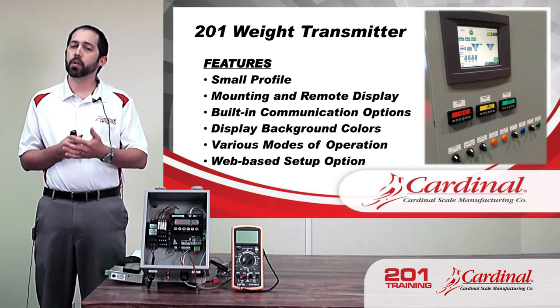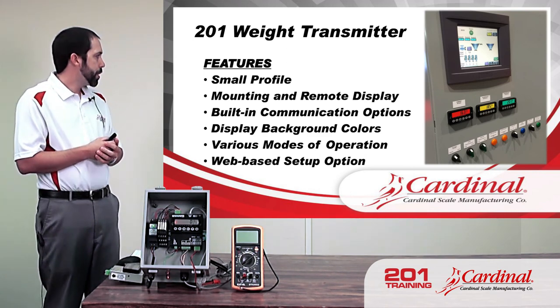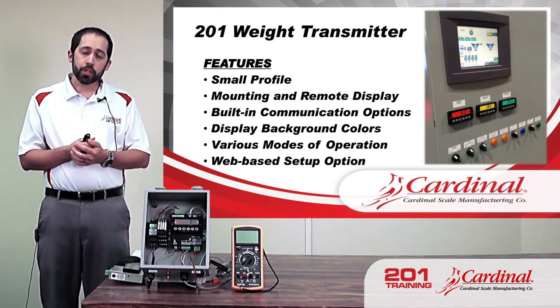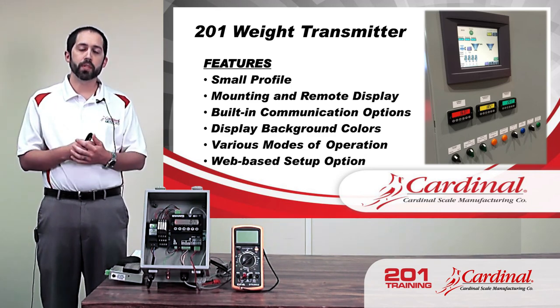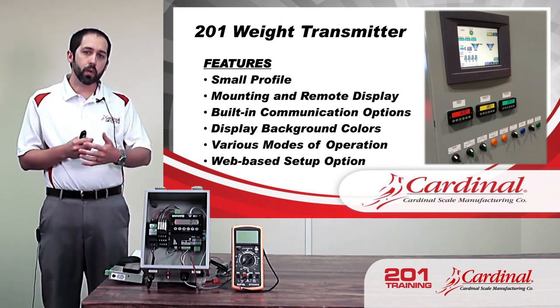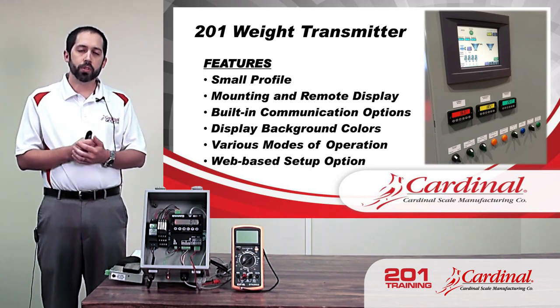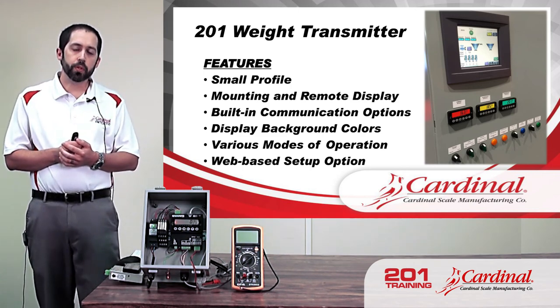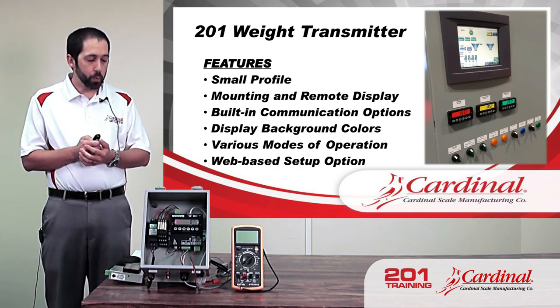The display has several background colors, which can be very handy for different purposes. There are different modes of operation the 201 can use, so the 201 can actually do some of the work for you instead of just getting weight and passing it along. And then the web-based setup — we'll see that in more detail later, including a fairly new feature for the 201 webpage.